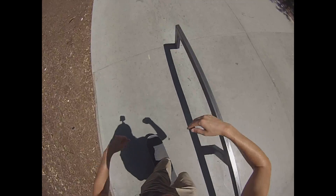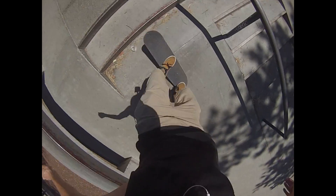Alright guys, now you've mastered the hard flip, it's time to take it to your local skate park and even the streets. And most of all, have fun!